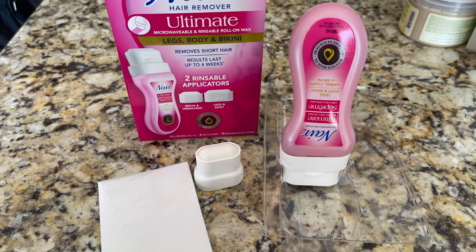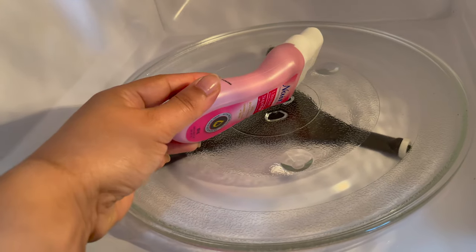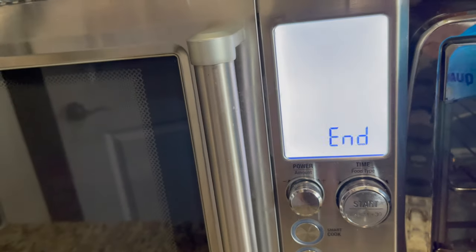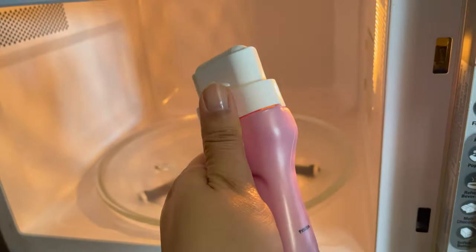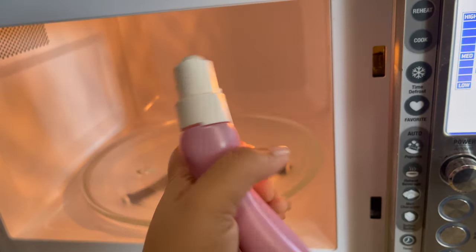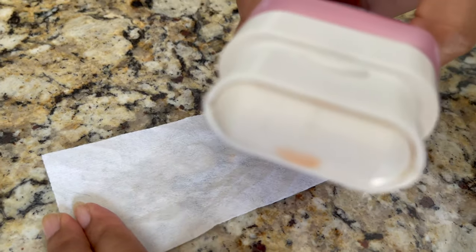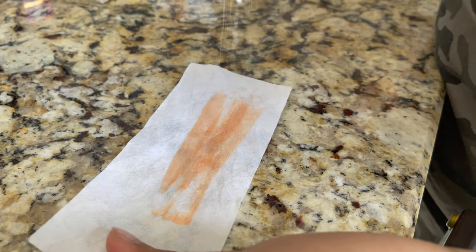To start waxing, place the roll-on wax straight in the microwave with the applicator turned up. If your microwave is 900 to 1100 watts, start with 15 seconds for a full bottle or 10 seconds for a half bottle. After microwaving, make sure it's not too hot — you should be able to handle it with bare hands. Knead the wax gently to distribute the temperature; do not shake. If you see liquid or bubbles, those are signs of overheating — lay it flat and let it cool for at least 15 minutes. Always do a temperature test on a strip or patch before using.